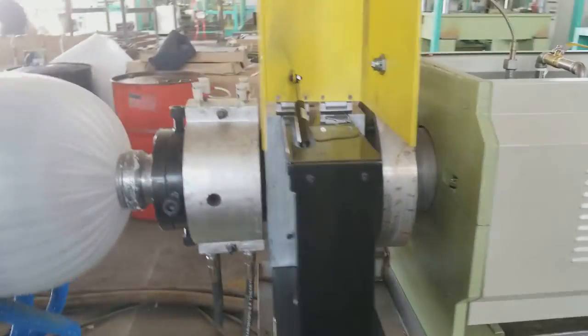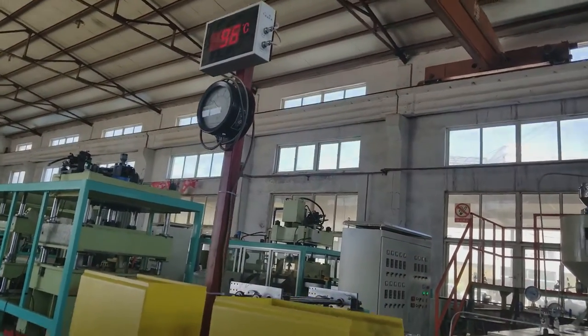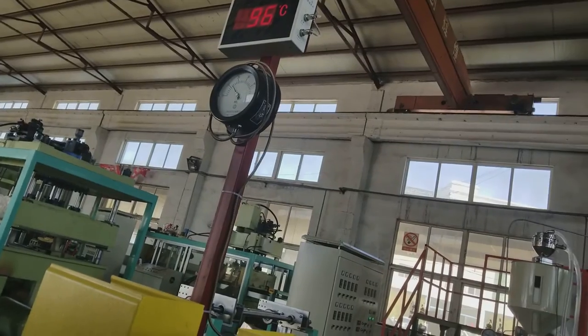Screen changer. Hydraulic screen changer. Machine head, temperature and pressure.